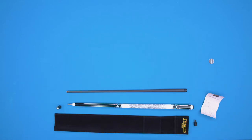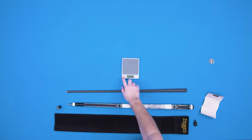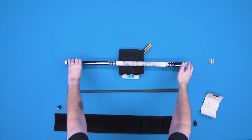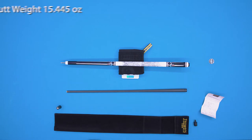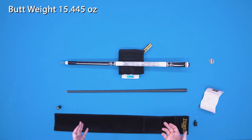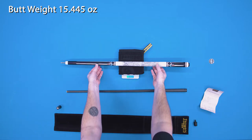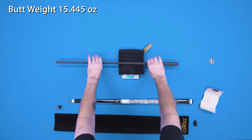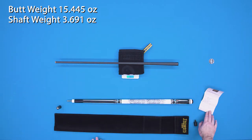So let's take a look at the weight and tip size, as well as the lengths, to see how accurate the Certificate of Authenticity is. Starting off with the butt, we are at 15.445 ounces. The certificate tells us 15.4 ounces — so we are really, really close on the butt weight. Looking at the carbon fiber shaft, we are at 3.691 ounces, and it should be 3.7. Again, really, really close to what they said they sent me.